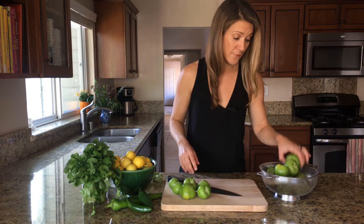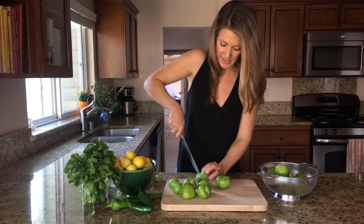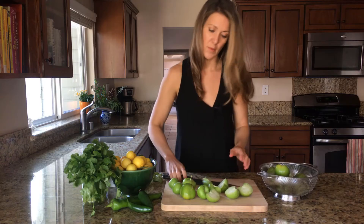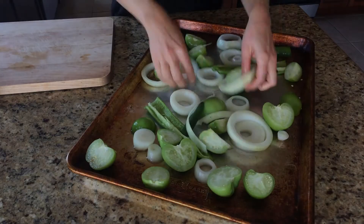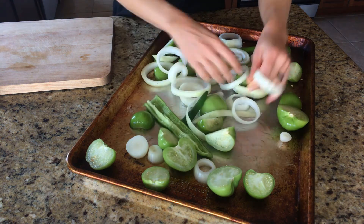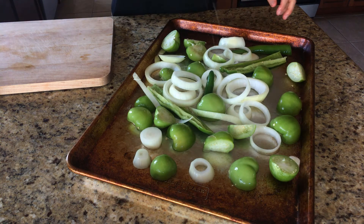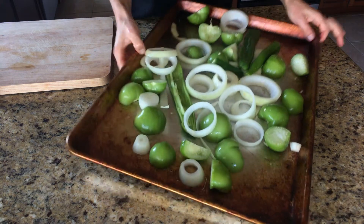I'm using about a pound and a half of tomatillos for my salsa. I'm just going to slice each of these guys in half — you can see they have a nice firm texture. They're a relative also of the cape gooseberry. We'll just place these onto a roasting pan. To this pan I've added one yellow onion, an Anaheim chili, and half of a serrano pepper. I've tossed it with two tablespoons of canola oil and now I'm just going to generously season it with salt, give everything a good toss, and place it into the oven to bake for about 25 minutes.